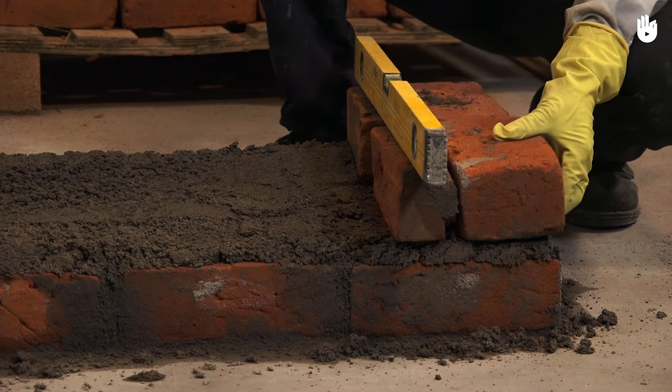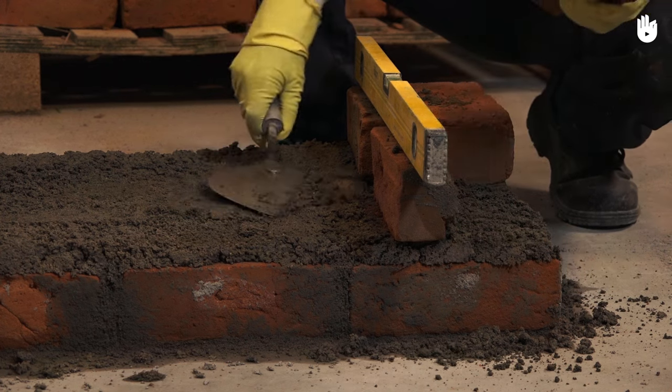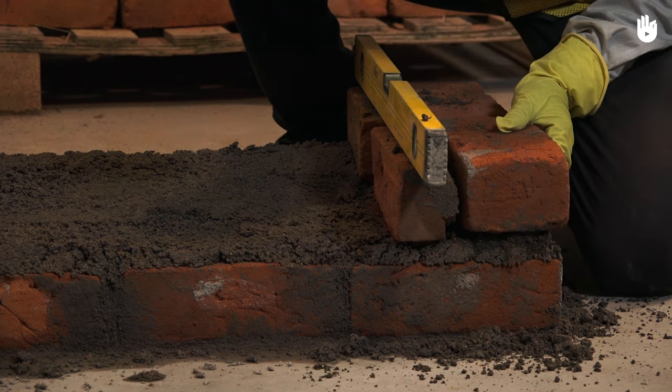If the bubble is not centered, make adjustments until it indicates a level surface. You can do this by varying the thickness of mortar or by applying pressure on the brick with your hands or a trowel.